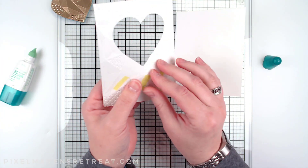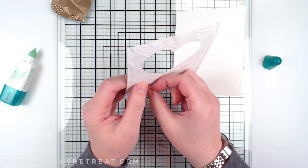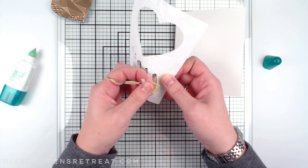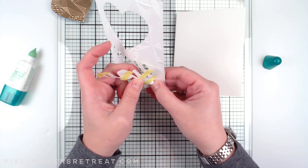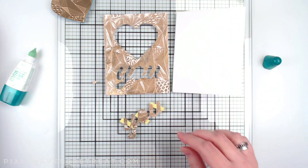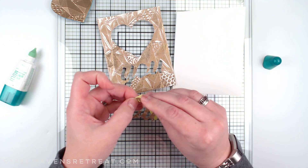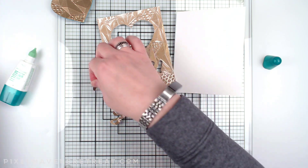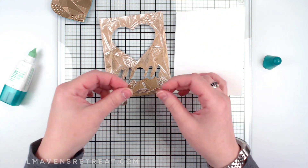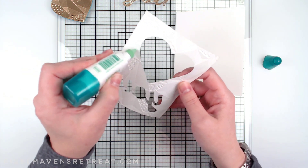I'll go ahead and pop out the sentiment. We have the U, and we're not actually going to use the U itself but we do need those little pieces from the middles. I'm going to use this as a mask, stencil, or placeholder so that I can get those little pieces back in. I'll put this in my scraps bin — you'll probably see it in a project sometime soon.